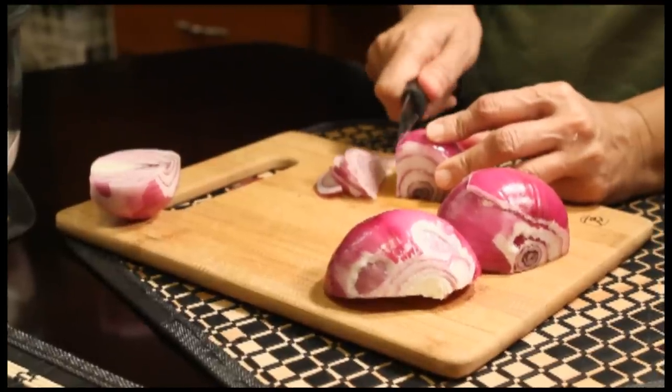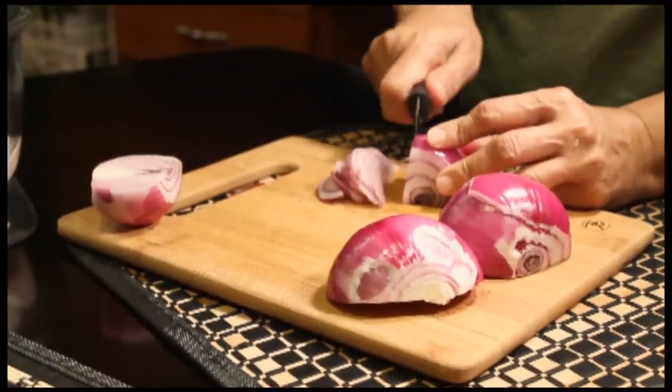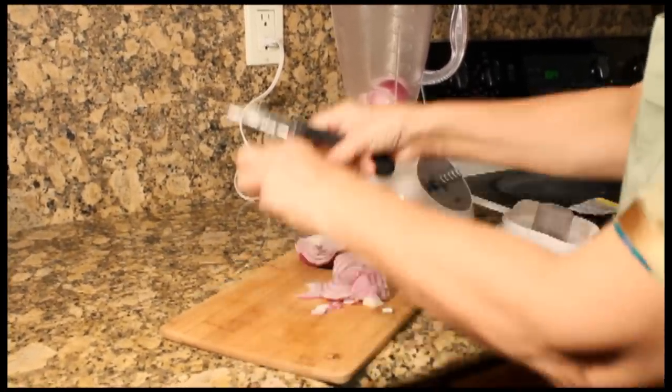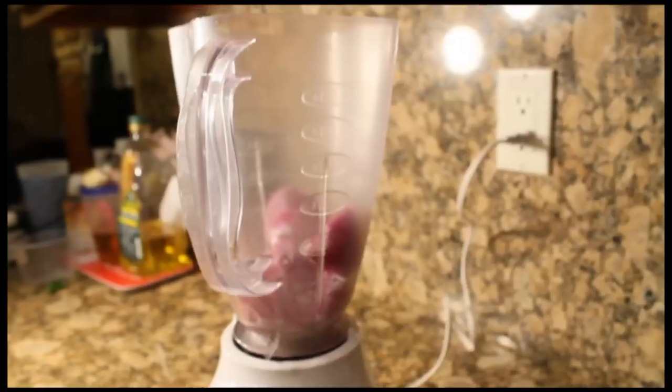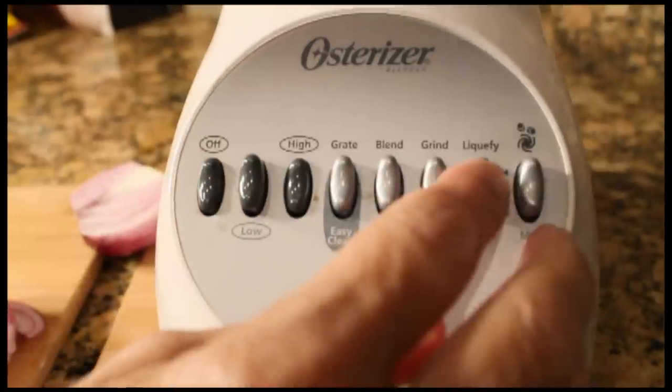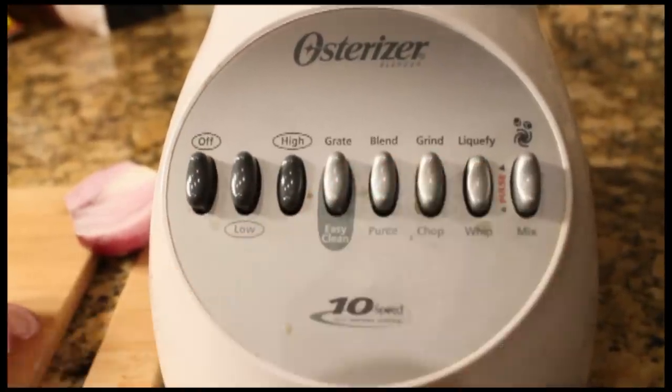The first step is to peel and slice both of your onions. Next, you're going to take a full onion and add it to the blender. You're going to add about half a cup of water to the blender, and you're going to blend it until they're both liquid.